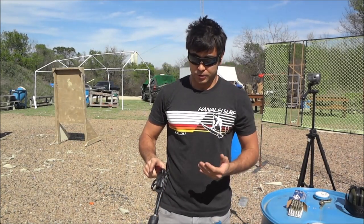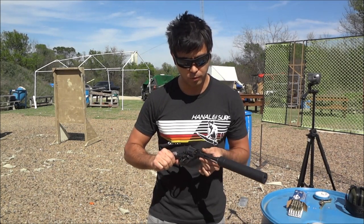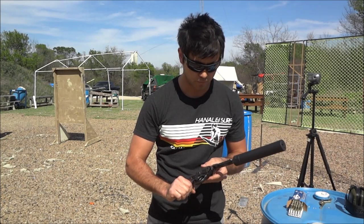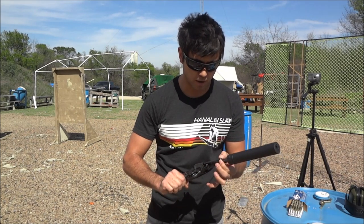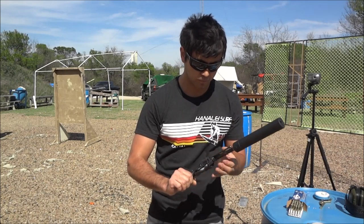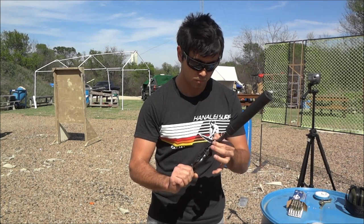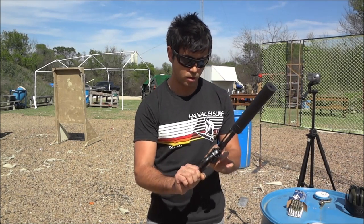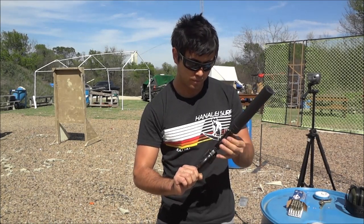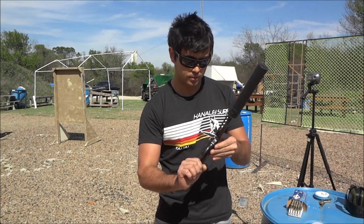To get the spent rounds out, you flip this back open, grab this right here, pull it, and rotate it. Then you use this to push the rounds out — one, two, three, four, five, six, and seven. Not the best system to get them out quickly.